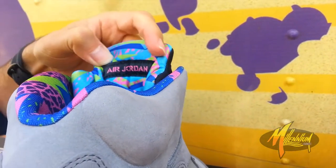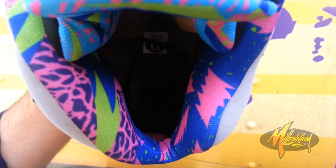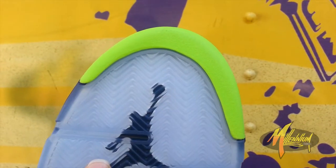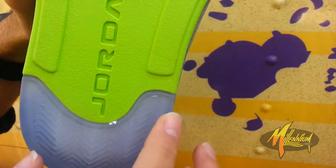Got the Air Jordan branding in pink over a black tab. Shot of your footbed — gray with a pink Jumpman. Quick shot of the sole, got that Volt creeping over, along with the black Jumpman over a translucent herringbone sole. Volt with the Jordan branding and more of that translucent sole.